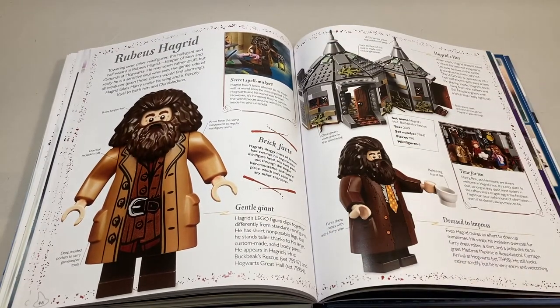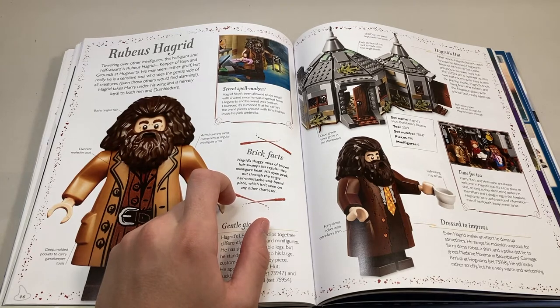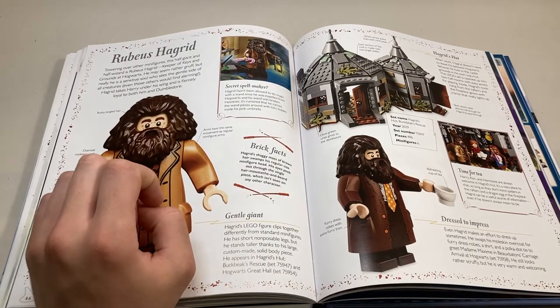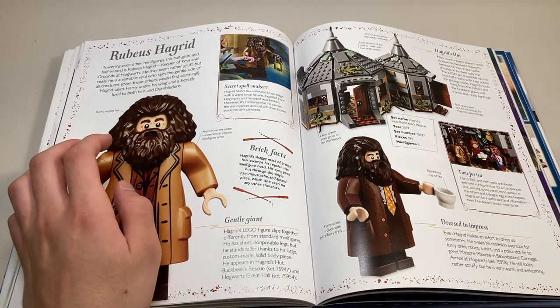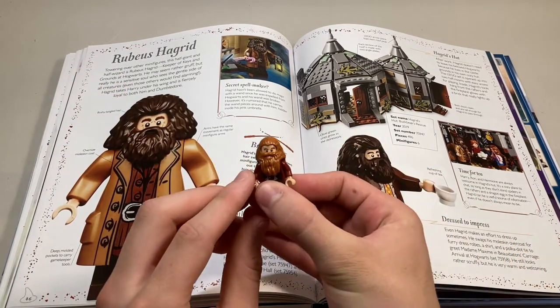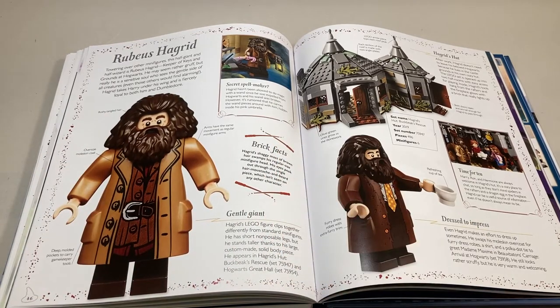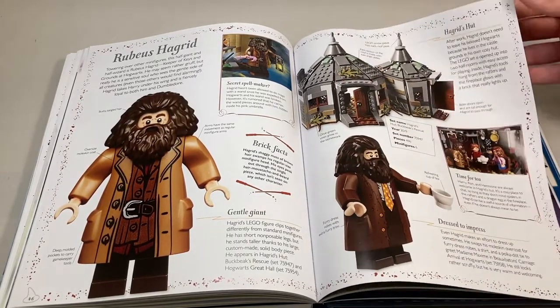Moving on, we come to Rubeus Hagrid. There's what may or may not be an error here in the brick facts. It says Hagrid's shaggy mass of round hair swamps his regular-sized minifigure head, and his eyes peek out through the single hair, mustache, and beard piece which isn't seen in any other character. I think they're trying to say his hair piece is exclusive to him, but the phrasing seems to imply there's never been a hair and beard piece before — which would be wrong because a dwarf from The Hobbit has a very similar piece. It's probably not an error; I'm probably just reading too much into it. There's a bit of information about Hagrid's hut as well.